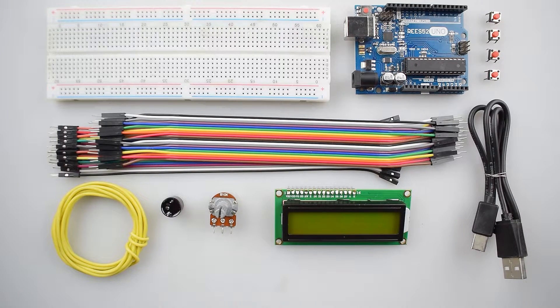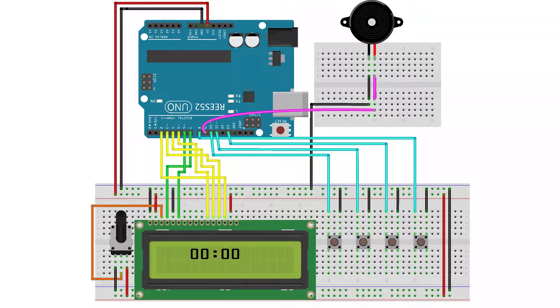You can purchase all these items from our website Rees52, and the link is given in the description. Let's start making the circuit — here is the circuit diagram.